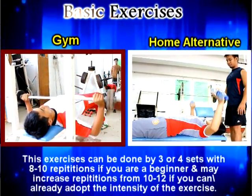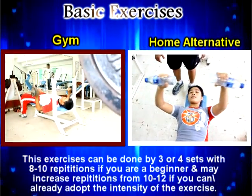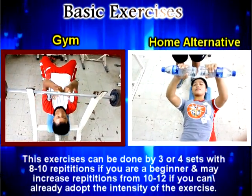Bench press can be done by using a long bar or a dumbbell. So if we don't have the equipment, just like at home, we can do it another way.